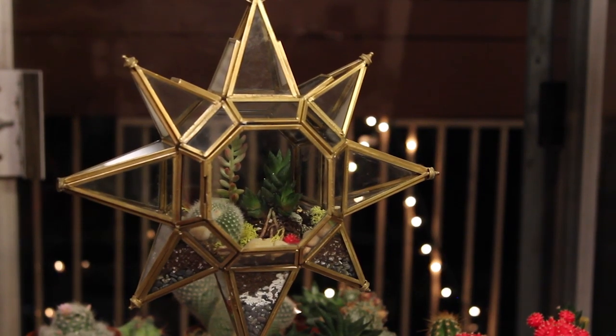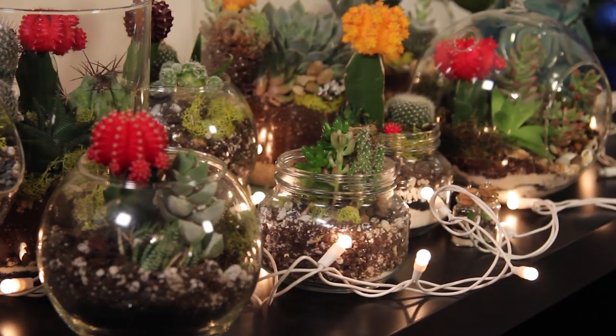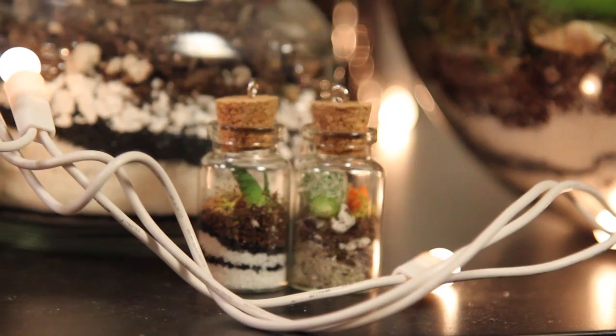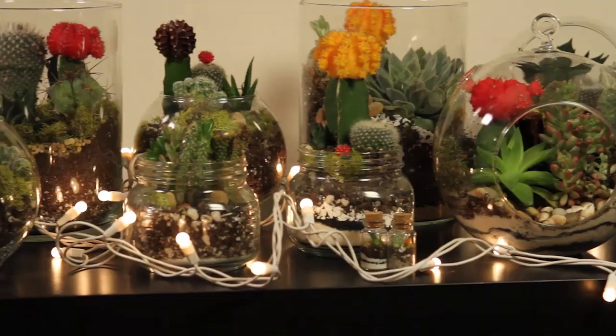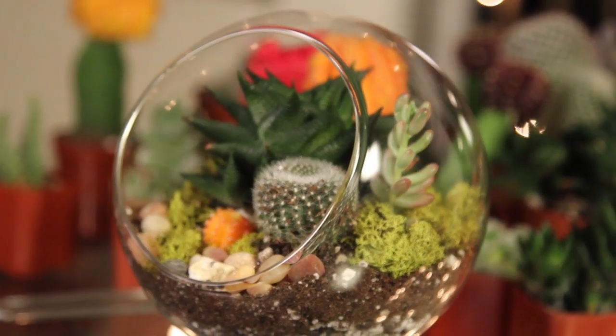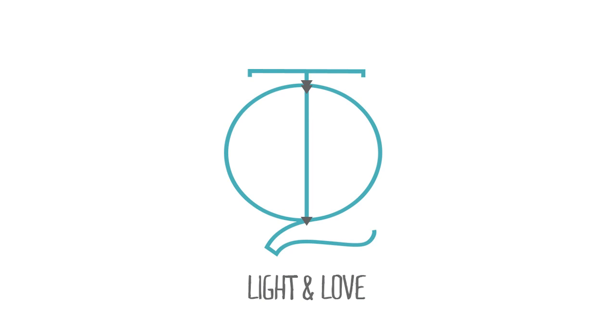I hope you guys enjoy this and try it out yourself. These make great Christmas gifts. They're super low maintenance, and anyone will love it — especially when you tell them you made it yourself. Thank you all so much for watching, and thank you to Christina and Donald for helping me out with this DIY. I will see you all later. Bye!